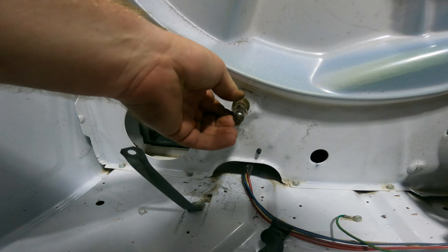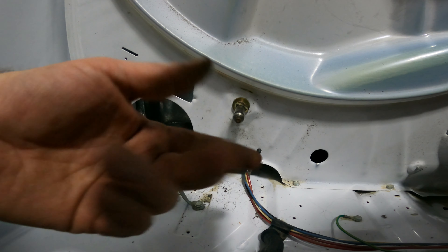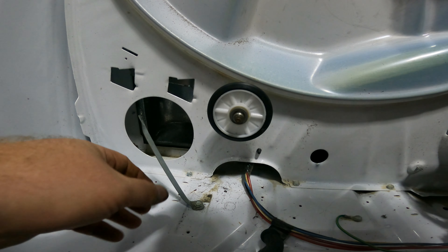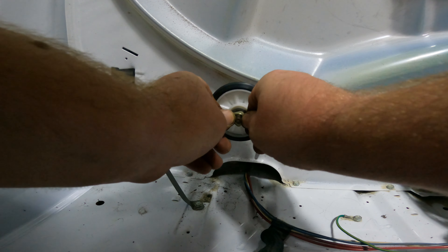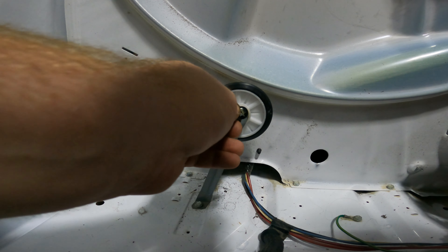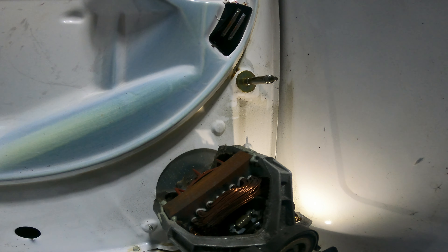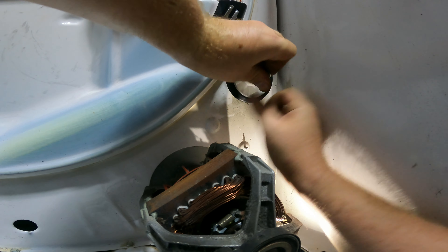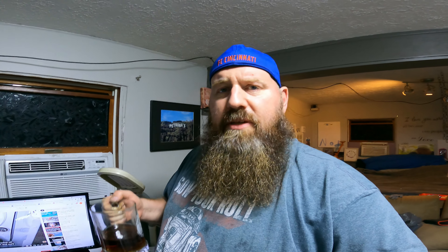And off she goes. My kit came with four of the triangle brackets, so I can replace the back ones as well, which I will. I decided to replace it. A wheel, or roller as they call it. Next: triangle washer. Tighten this back up. On to the other side.